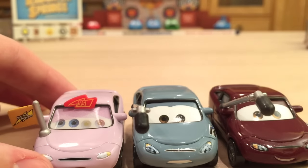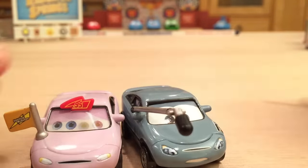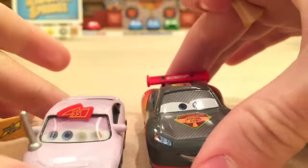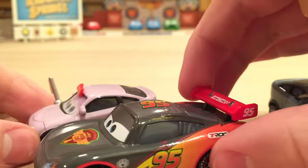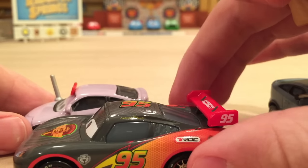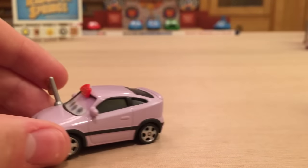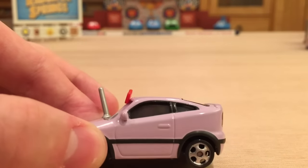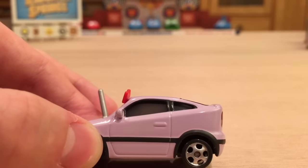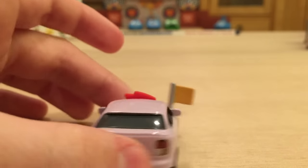It's a really small car. Comparing it to a Carbon Racer Lightning McQueen, you can see just how small it is — about a little more than half the length of McQueen. I don't really know what type of car it would be based off of. It may be some sort of import from Japan — not like Booster or Wingo, but more like a Honda or Toyota type of car.